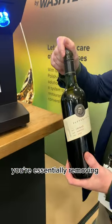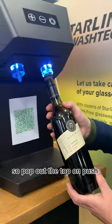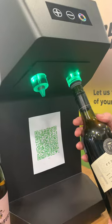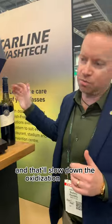For the still wine, you're essentially removing the oxygen from the bottle. Pop the top on, push it in, and when it goes green you've removed all the oxygen out of the bottle, and that'll slow down the oxidisation process.